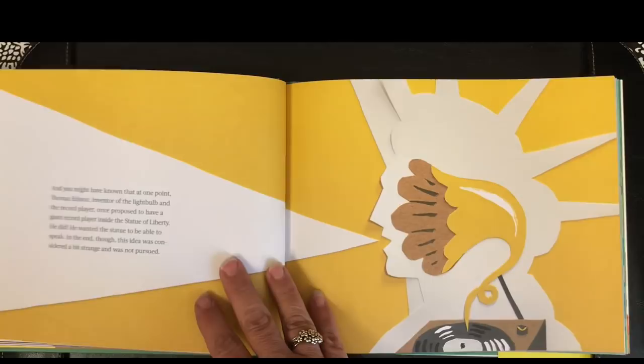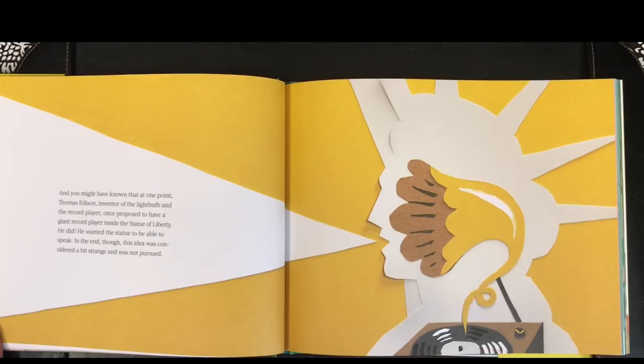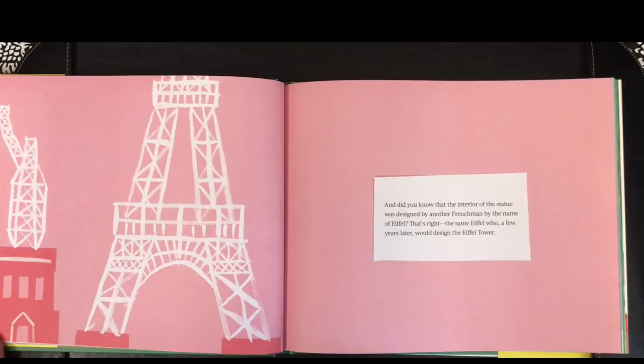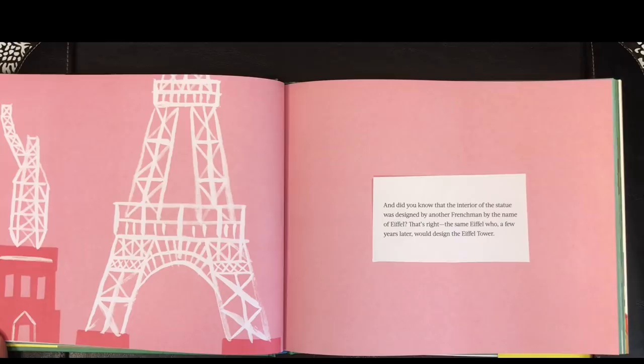And you might have known that at one point, Thomas Edison, inventor of the lightbulb and the record player, once proposed to have a giant record player inside the Statue of Liberty. He did! He wanted the statue to be able to speak. In the end, though, this idea was considered a bit strange, and was not pursued. And did you know that the interior of the statue was designed by another Frenchman by the name of Eiffel? That's right — the same Eiffel who a few years later would design the Eiffel Tower.